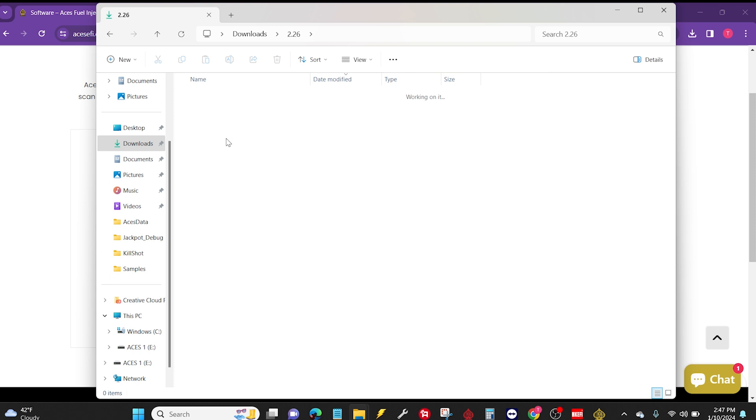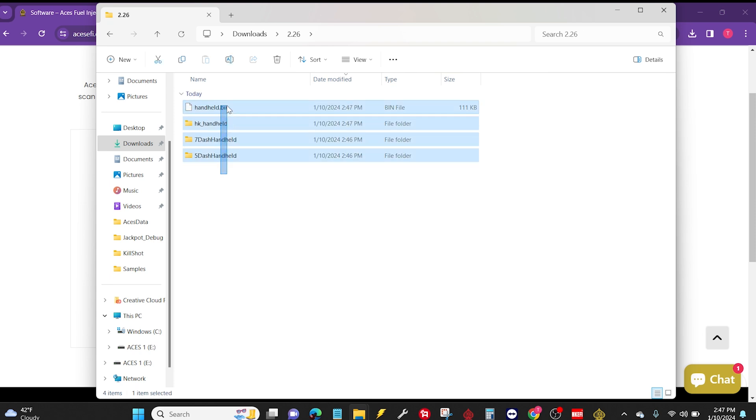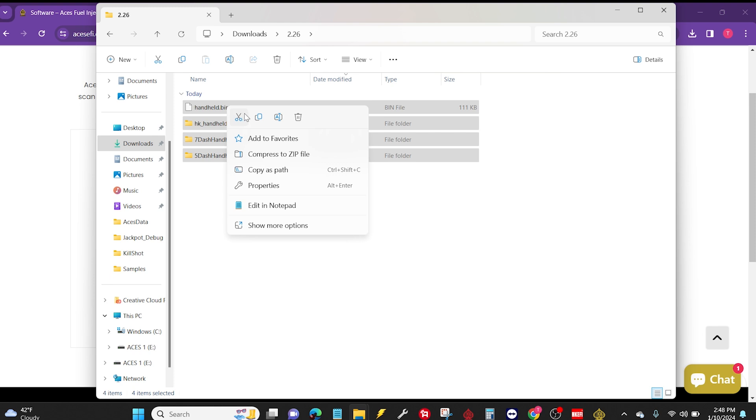I'm going to open up this main folder and you should see four files. I'm going to click and drag my mouse to select all four of them, then right-click on any of those four files and look for copy. You don't want to copy the path — you definitely just want it to say copy. Or you can hold down Control and C at the same time and it will copy all four of these.